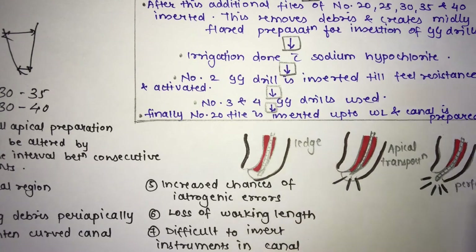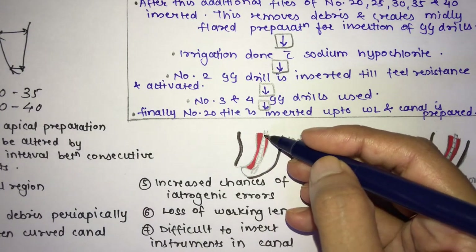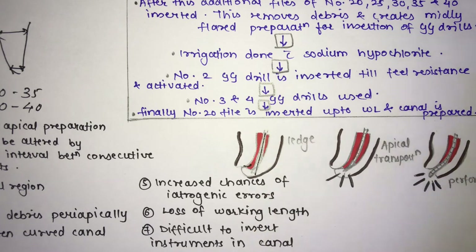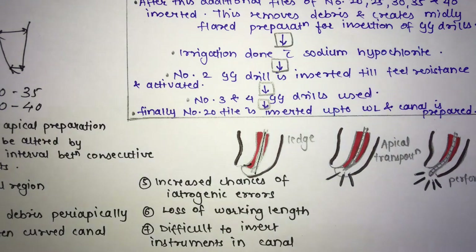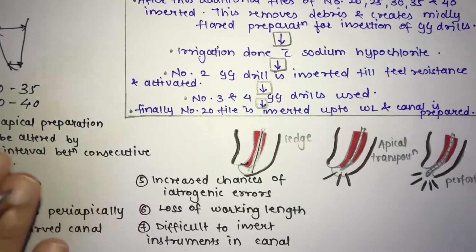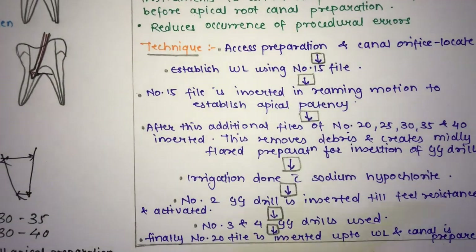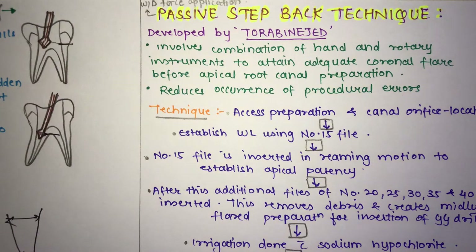A dedicated video on endodontic errors will be made. In brief: a ledge is when the file goes outside the canal; apical transportation is pushing debris into the periapical region; perforation is instrument penetration into the periapical space. To overcome these problems, there is a modification called the passive step back technique — in active step back, forces are applied, leading to errors; passive means preparation without exerting forces.